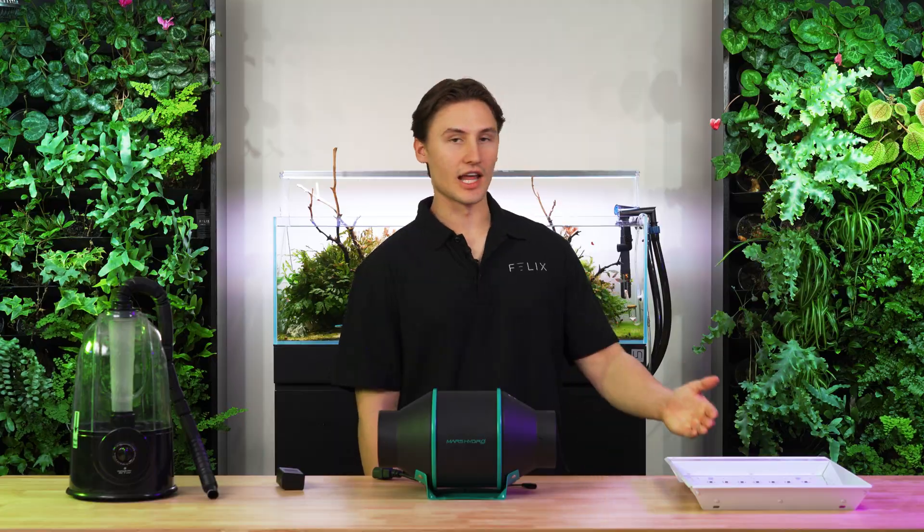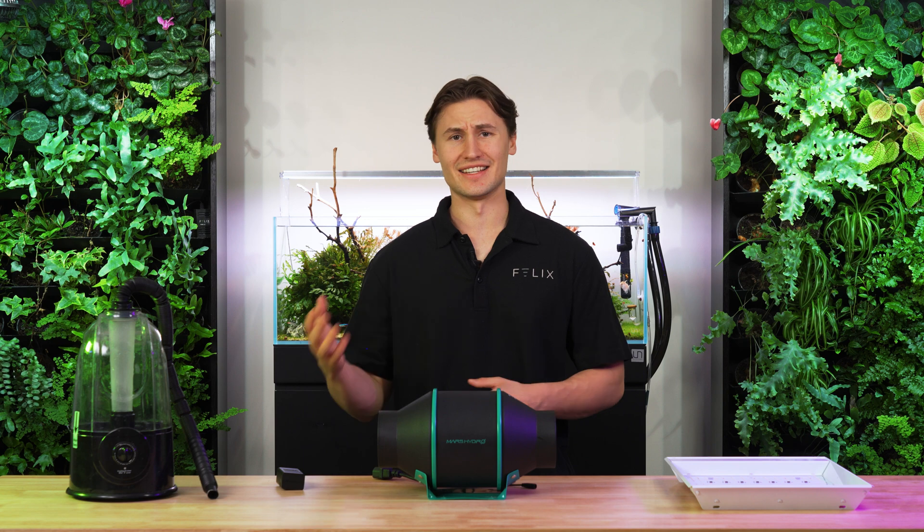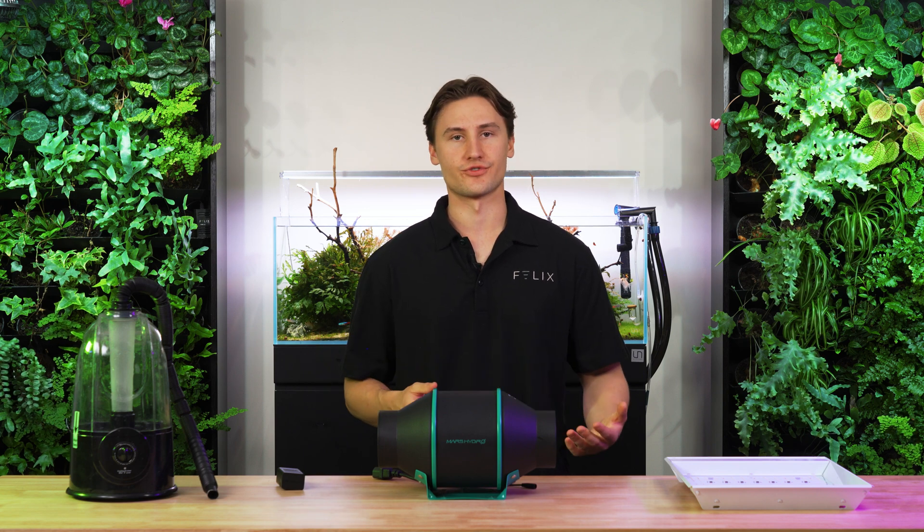For this tent, I'm going to set up lights. Most mushrooms like a light cycle of maybe anywhere from 10 to 18 hours of light a day, but it depends on the strain you're growing.